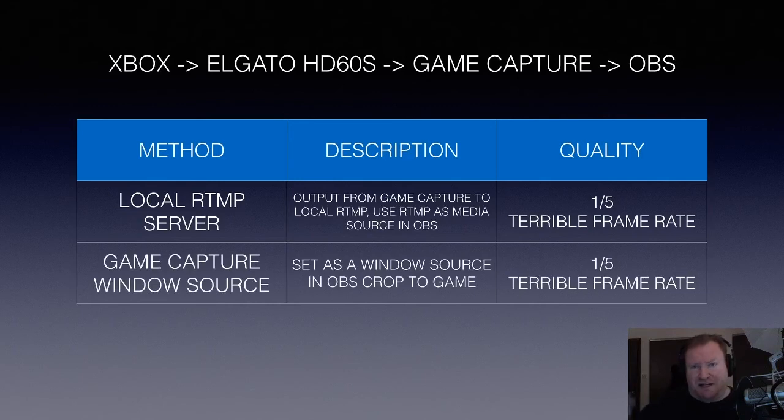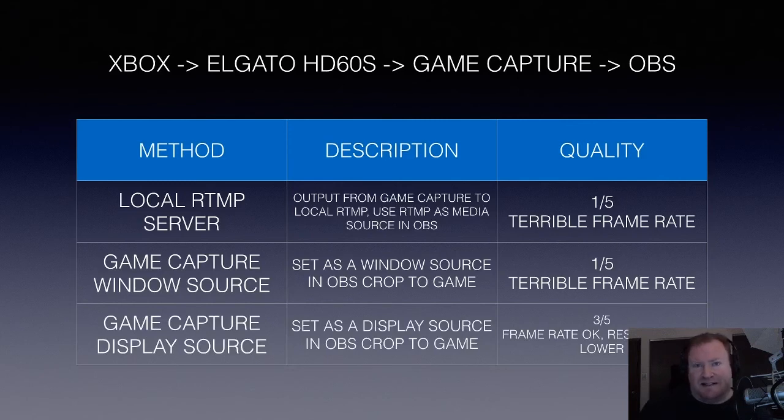So then I went into Game Capture and used it as a window source in OBS — you crop out the UI of Game Capture and just look at the game frame itself. Problem with that: window sources using Game Capture software, one out of five again — terrible frame rate, unusable. So then I used the display source, which just looks at the actual display the application is sitting on and crops out just the game screen. The speed was much better, the frame rate was okay, but because I'm cropping out a lower resolution chunk of my screen, it was blurrier and lower resolution. Not as good quality. I was thinking with a hardware capture card I should be able to get really good quality, and I just was not able to do it in OBS from that HD60S.